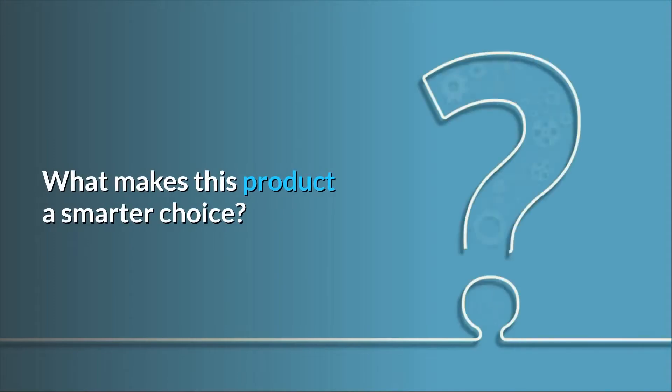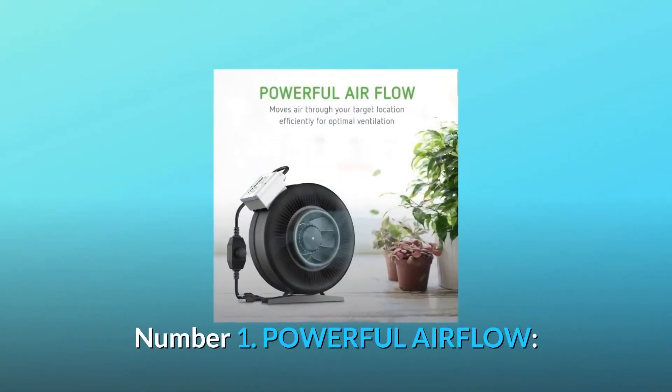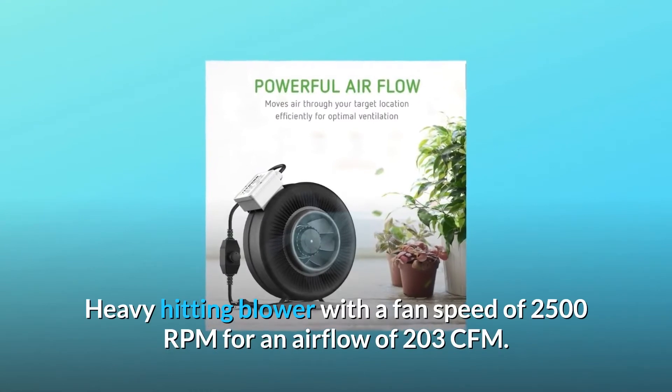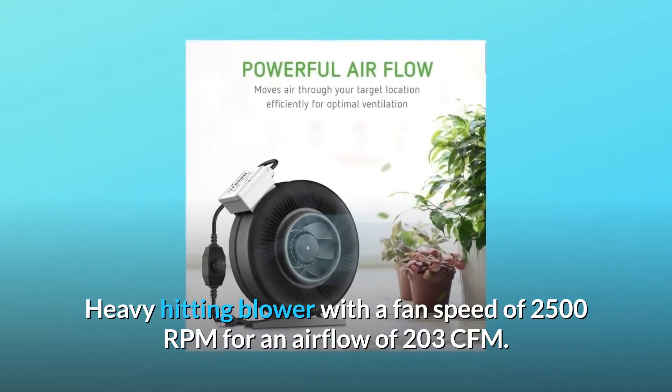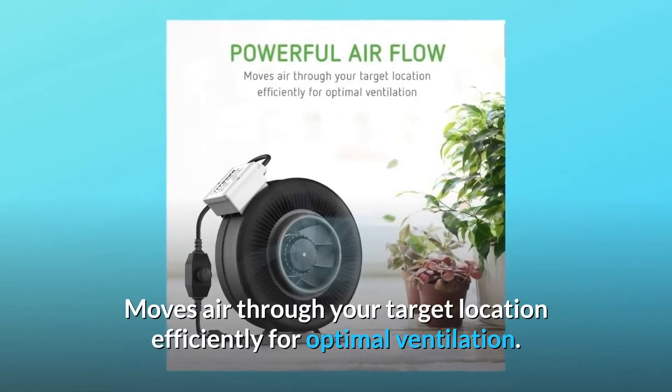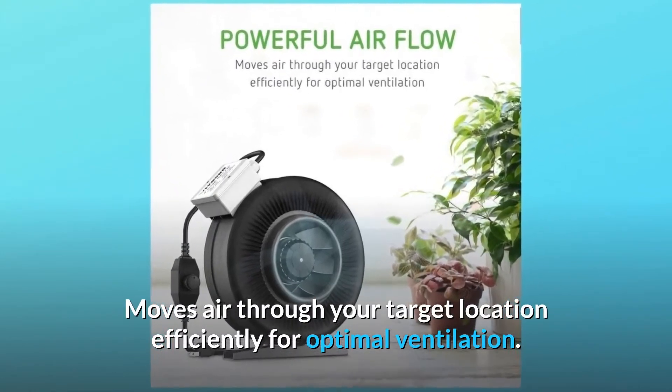What makes this product a smarter choice? Number 1: Powerful Airflow. Heavy hitting blower with a fan speed of 2500 RPM for an airflow of 203 CFM. Moves air through your target location efficiently for optimal ventilation.